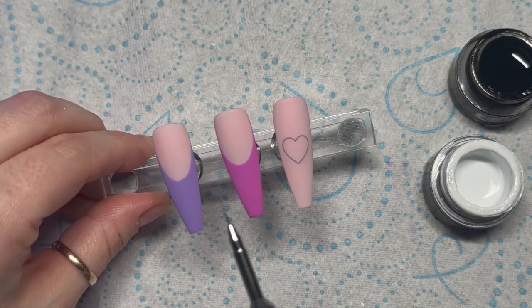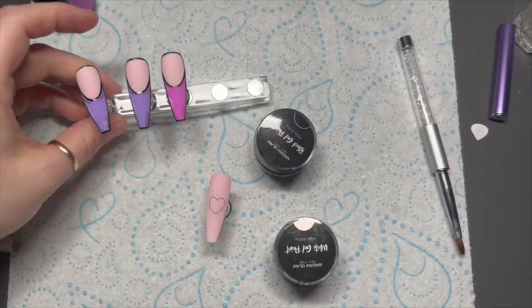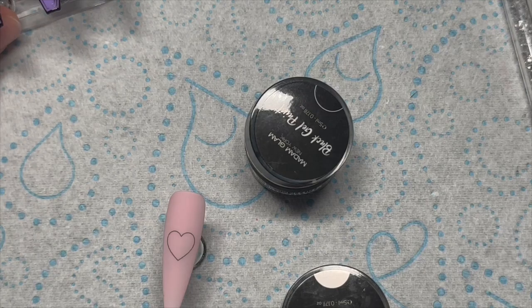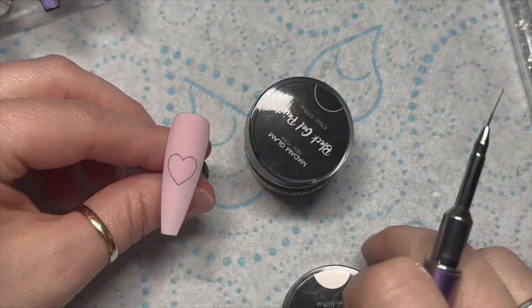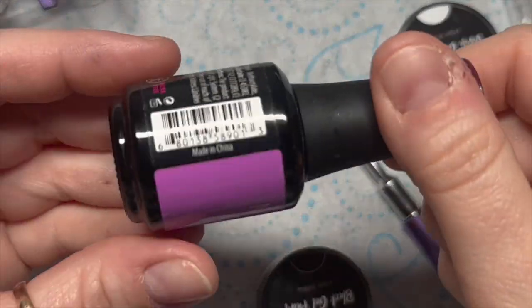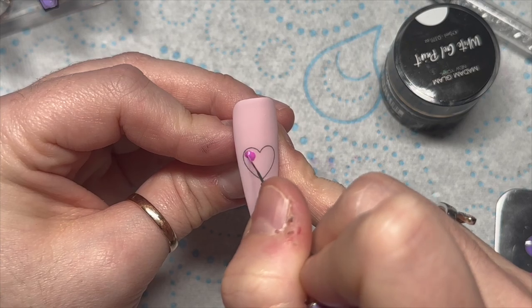I'm going to do the same thing on the remaining two nails and then we'll come back to the heart. Once those are done, they don't need to be top coated again because the Madam Glam gel paints don't have a tacky layer, so they're absolutely fine as they are.